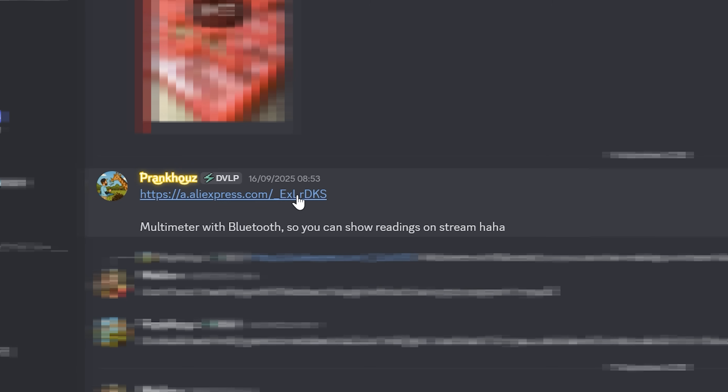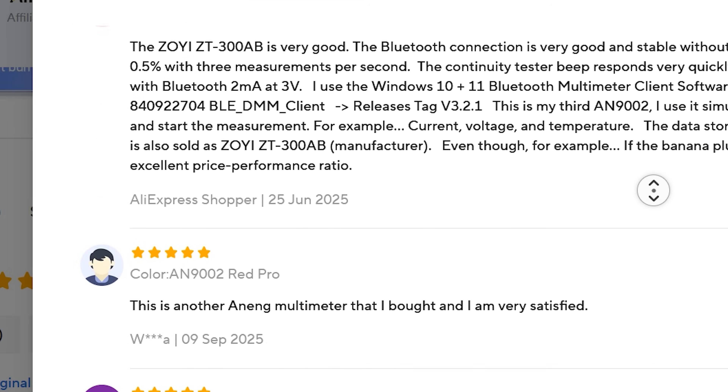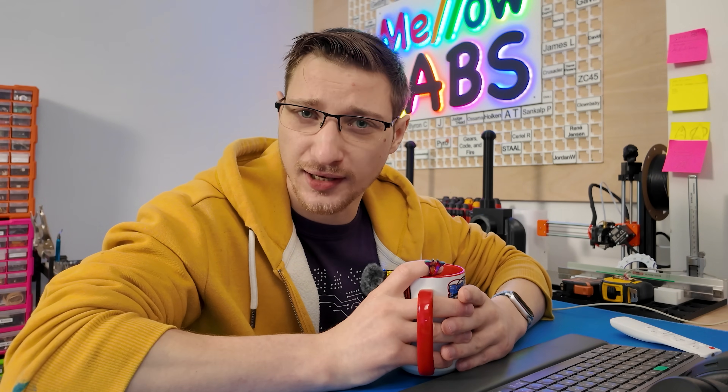All of this started with my friend Pyro sending me an AliExpress listing for this multimeter and I was intrigued. It was around 20 pounds, the reviews seemed pretty favorable, and I've been looking for a way to make my multimeter readings more visually interesting for my videos and live streams, so I thought why not, let's order it.